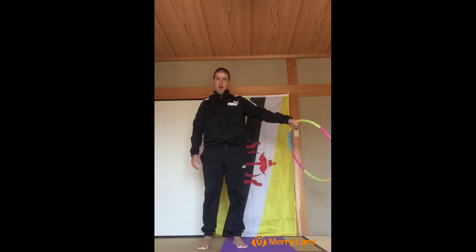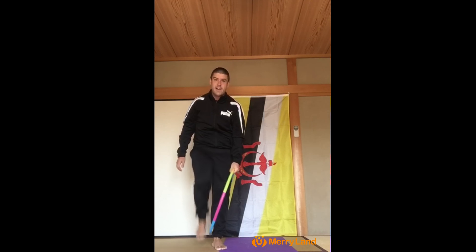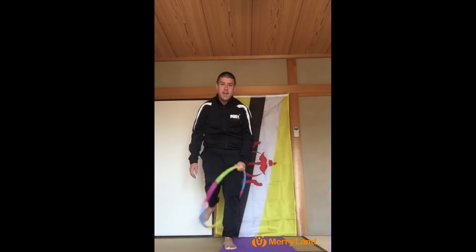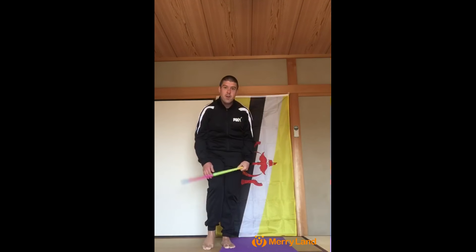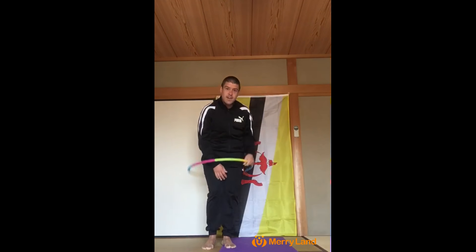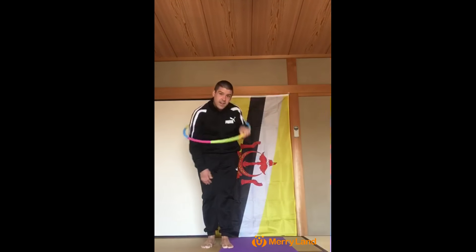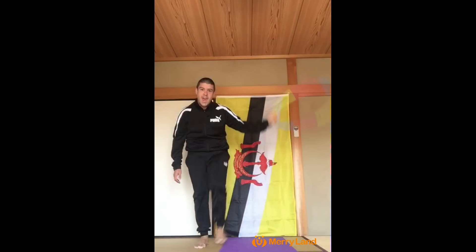Level two, we're going to hold the hula hoop out to the side like this, and we're going to roll it around us like this. One, two, three, four, five, six, seven, eight, nine, and ten.